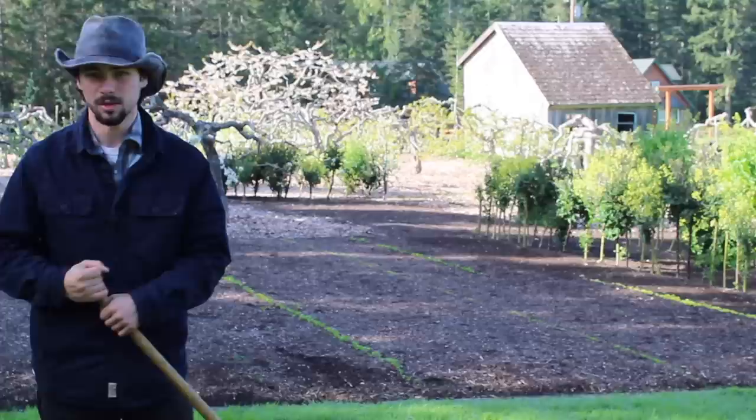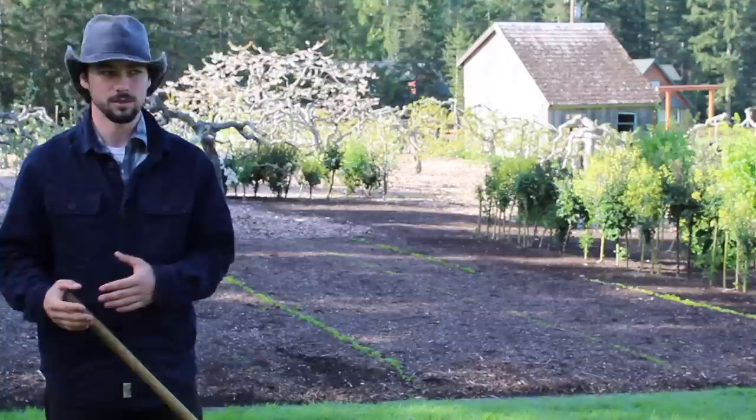Now I'm going to take you into the orchard and show you what it's going to look like when you start your own Back to Eden garden, if you're using actual wood chips and not the fine sifted fancy stuff that Paul likes.